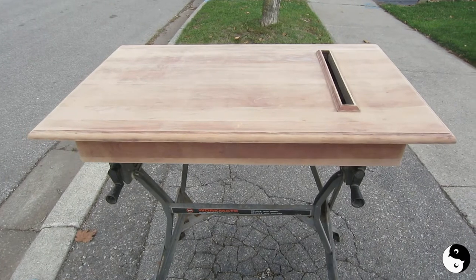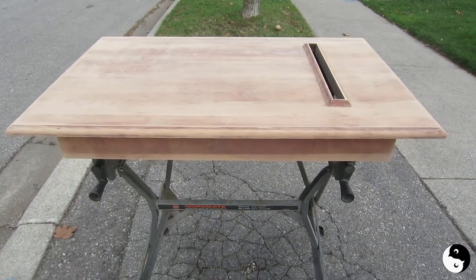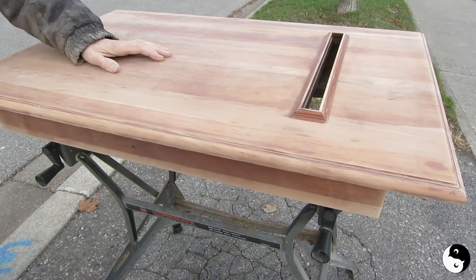So here's the table. It's been sanded down to a 180 grit. And we're just going to blow off the dust. We're finishing off by doing the last little bit by hand.